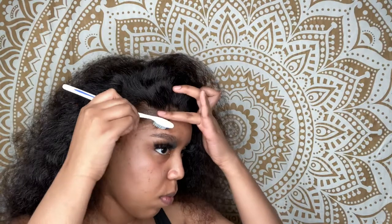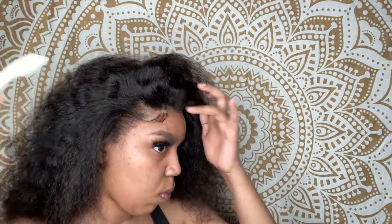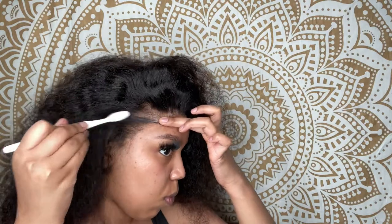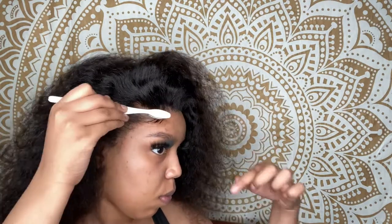I plucked the crap out of that little side right there — it's okay though, because all you gotta do is pull some hair down and it'll cover it right up. You just want to brush it slightly, nothing too rough, because you don't want to accidentally lift your lace up.